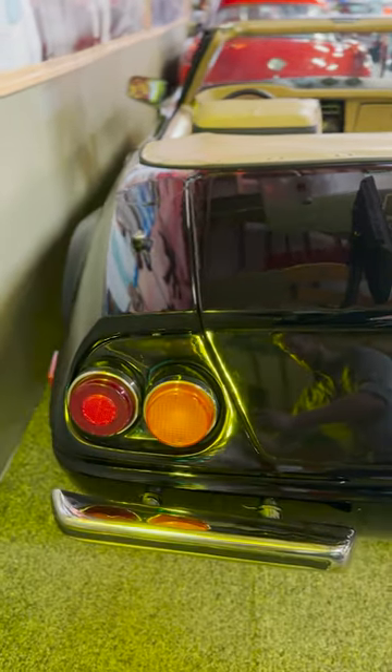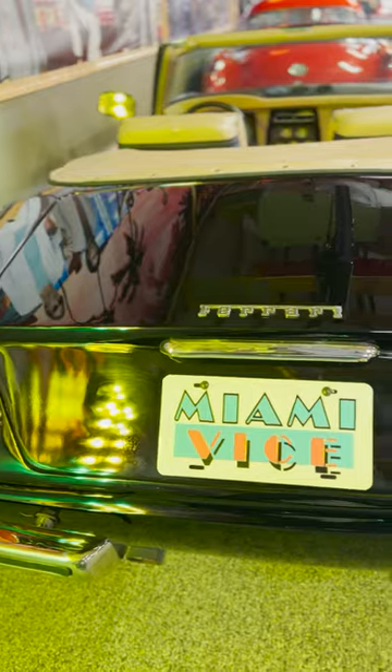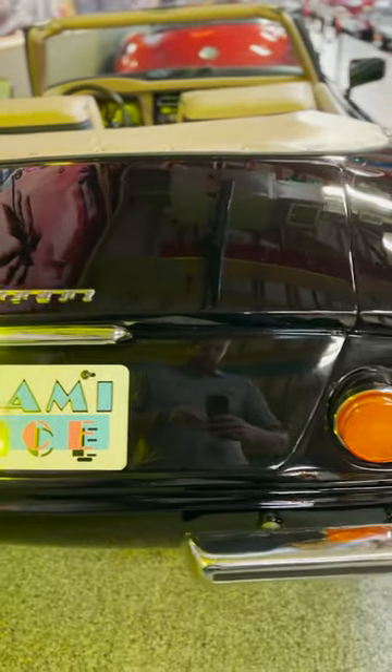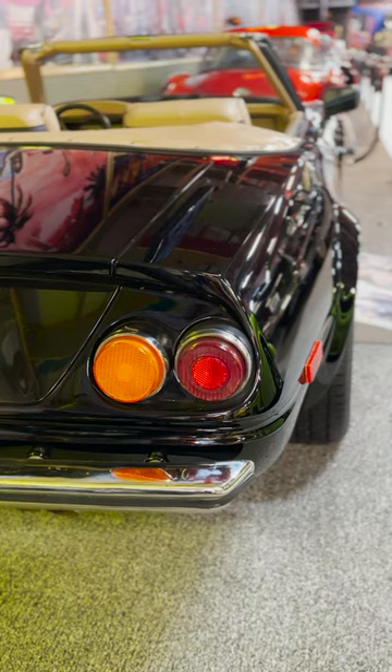Miami Vice loved the look and bought black car number four, putting some Ferrari badges on it. As the show grew, the studio also bought red car number one, painted it black, and used it as the stunt car. Those were the only two cars used for the first two seasons.